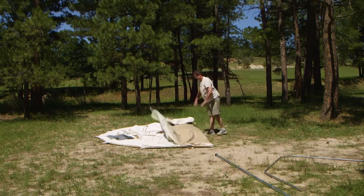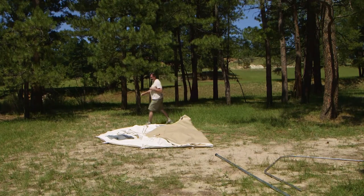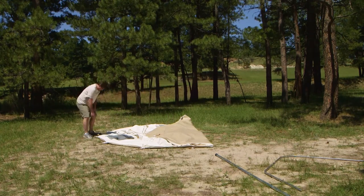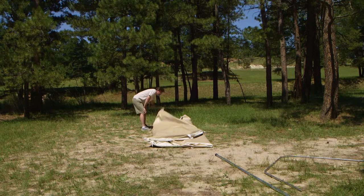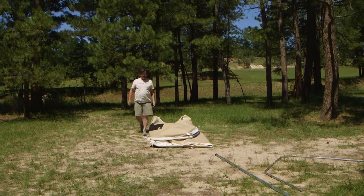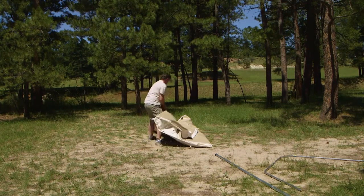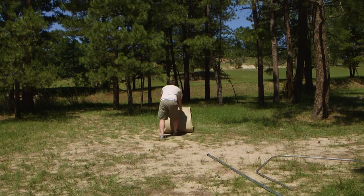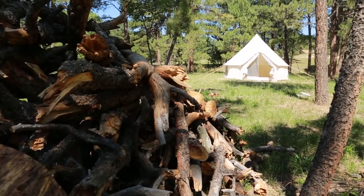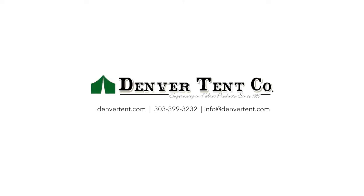Fold the left side of the tent towards the center so that it lies approximately two feet past the center line. On the right side, fold it so that the edge of the tent rests at the fold of the left side of the tent. Fold the door towards the center so that it rests right in the middle of the tent. Fold the back side of the tent so that it rests in the middle as well. From the rear, roll up the tent completely and place it in the bag.